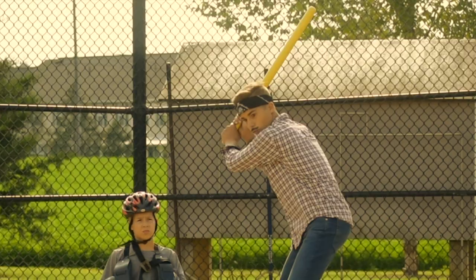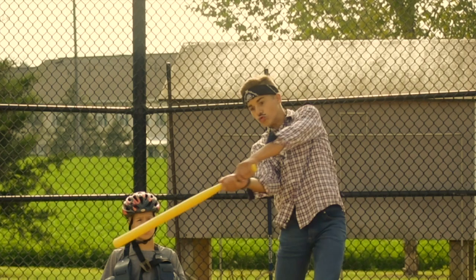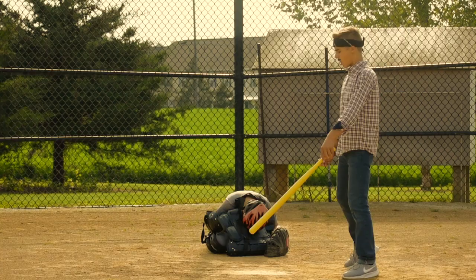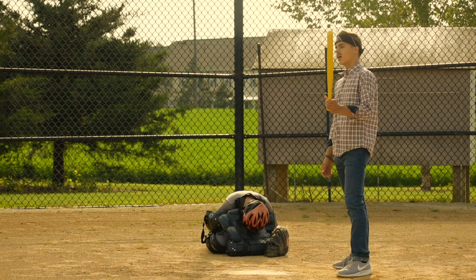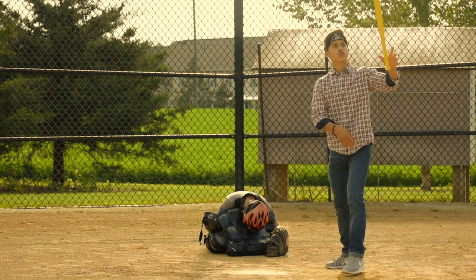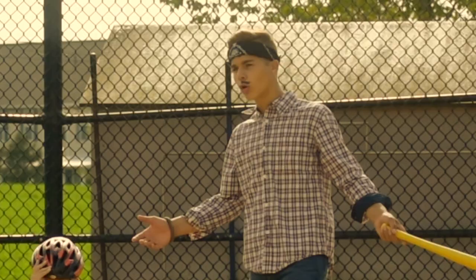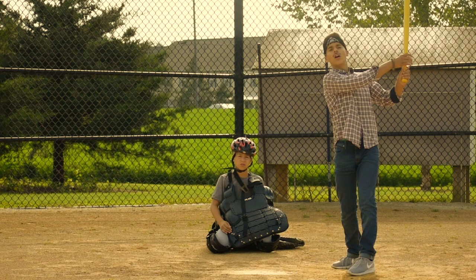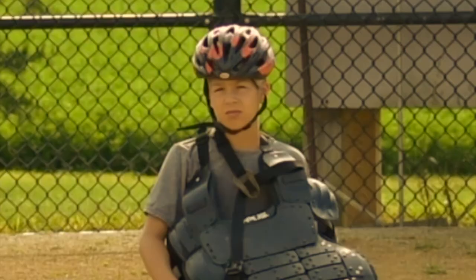Gustav, you look stupid. This is the second one. Here's another bat flip — it's called the kick flip. You hit the ball, you drop it, and you kick it. Number four — you must know how to do this one or else you're so bad. So you hit the homerun and you go behind the back — that's the bat flip. And then you run to first.